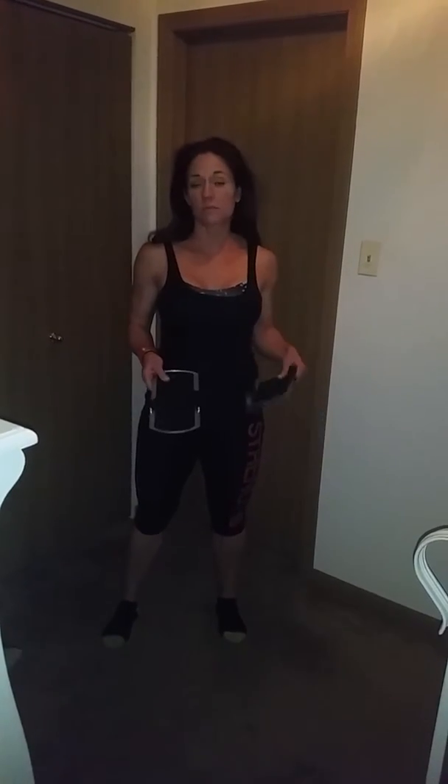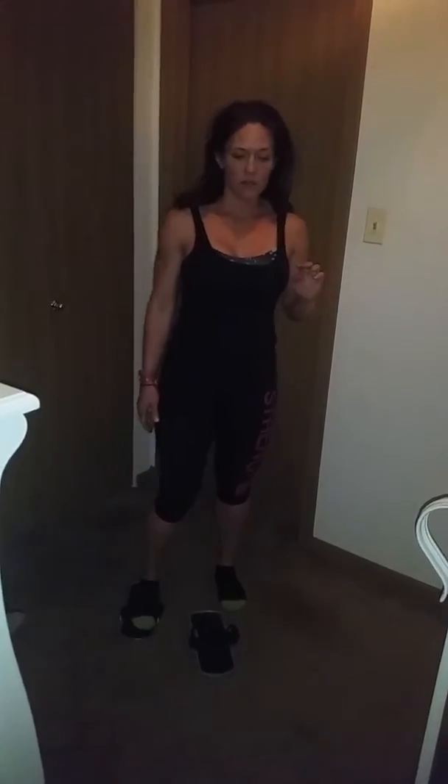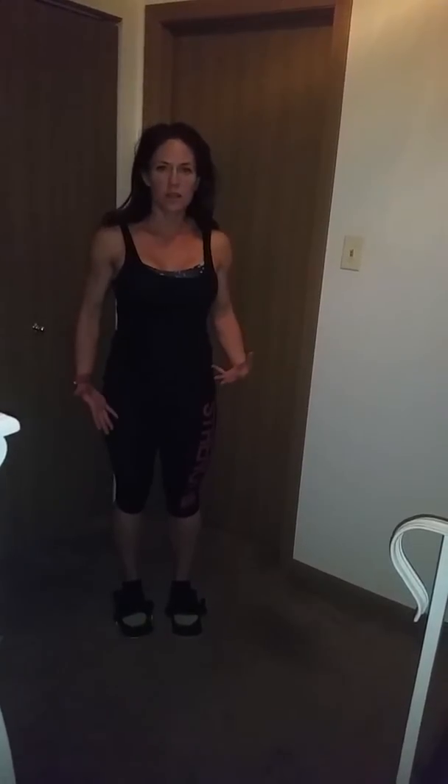Level one: 30 seconds of work for three rounds. Level two: 60 seconds of work for three rounds. Level three: 90 seconds of work for three rounds. Put the sliders or paper plates on your feet.